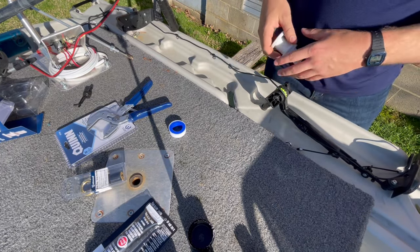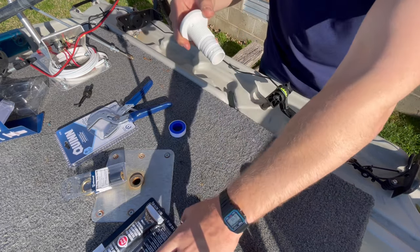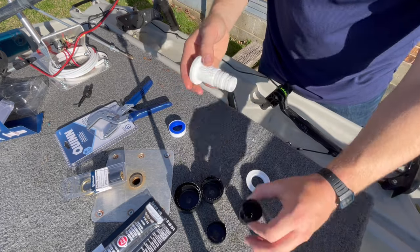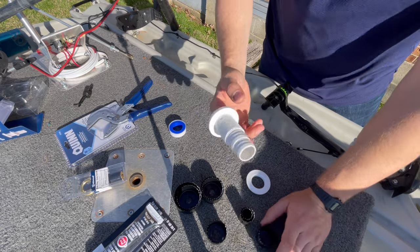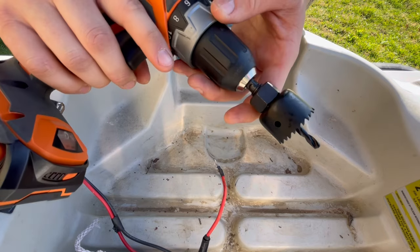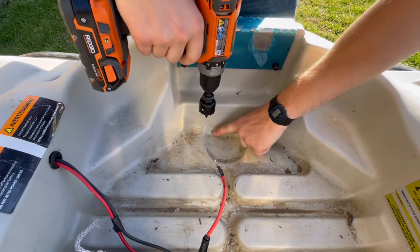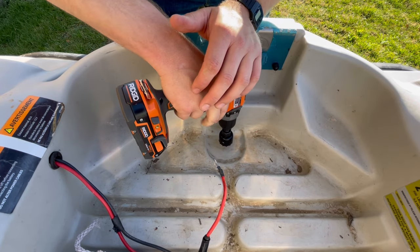One of the first things you're gonna need to do: take your through-hole connector apart and find out which hole saw is gonna fit in order to drill the best hole possible. Once you find that, attach it to your drill and get to drilling. I've got the one-and-a-half inch here — always start smaller. I'm gonna go right into this section here that already looks concave and just drill a hole straight through.